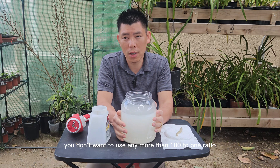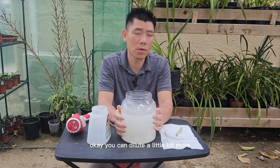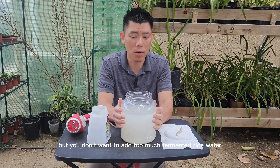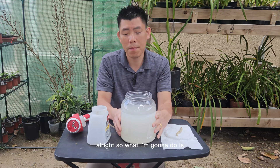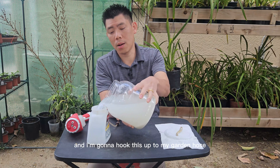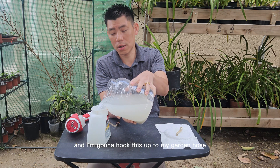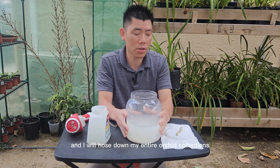You don't want to use any more than a 100 to 1 ratio. You can dilute a little bit more, but you don't want to add too much fermented rice water. What I'm going to do is pour this into the sprayer and hook it up to my garden hose and hose down my entire orchid collection.